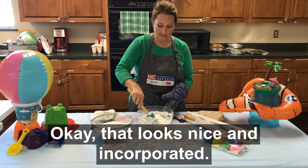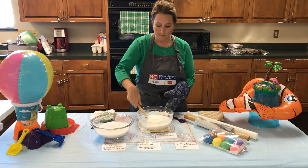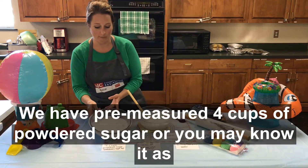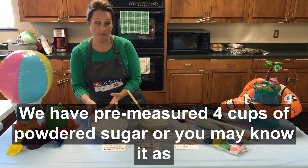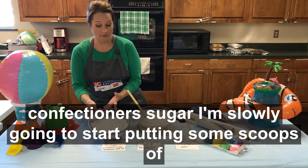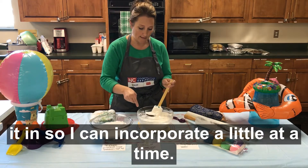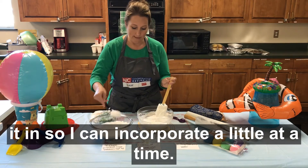That looks nice and incorporated. So what I'm going to do now is slowly start adding some of our powdered sugar. We have pre-measured four cups of powdered sugar, or you may know it as confectioner's sugar. I'm slowly going to start putting some scoops of it in so I can incorporate a little at a time.